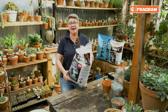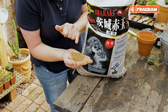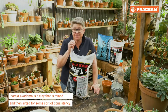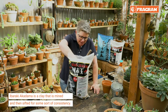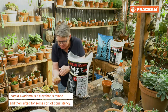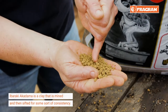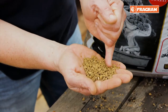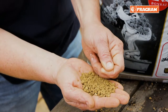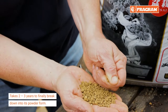This is where adding Akadama comes in. This is double red line Ibaraki Akadama, directly from Japan. Akadama is mined, and it comes out in various sizes which are then sifted for consistency. The granules range between three to five millimeters in size, and Ibaraki Akadama takes about two to three years to finally break down into its powder form.